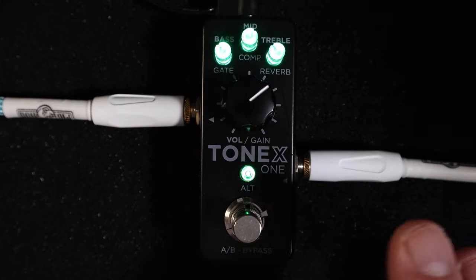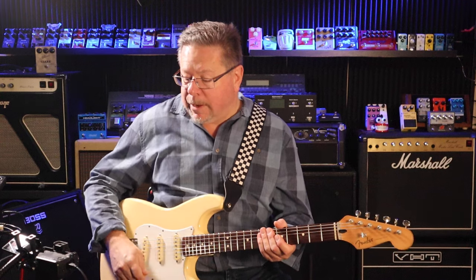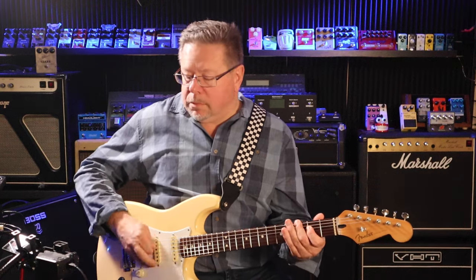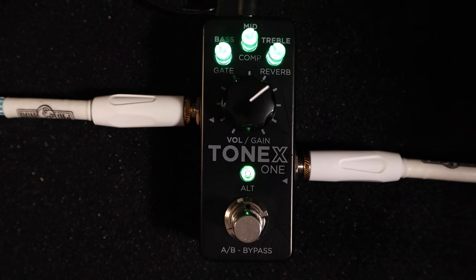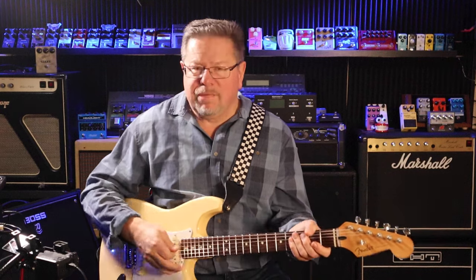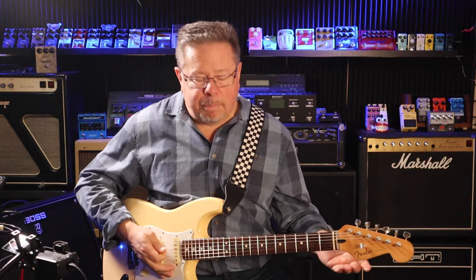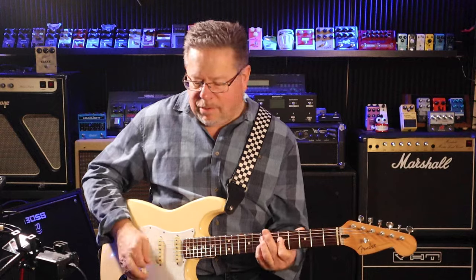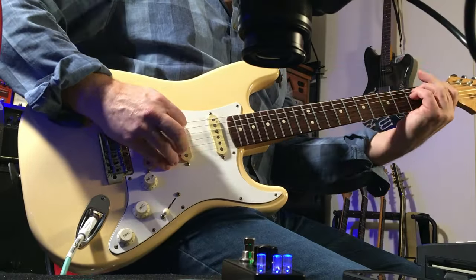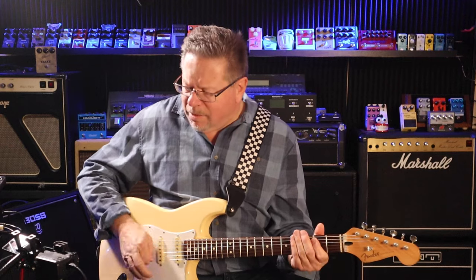One of the options is switching between two amp tones loaded in here. In this setup I've got my clean amp — a Fender Super Reverb, great for getting your funk on — and then switching to my Marshall tone. I love that Marshall tone; it seems to have the real wallop and bottom end of a 4x12 cabinet.